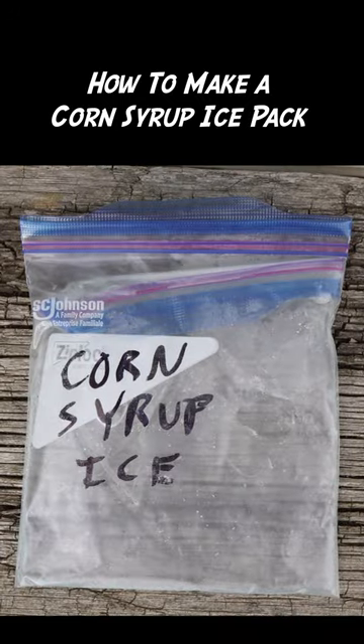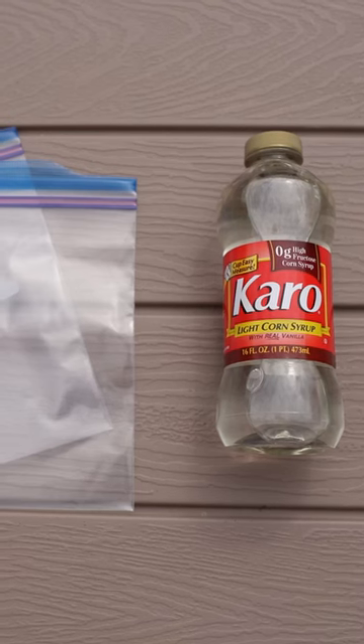The Corn Syrup Ice Pack is a sweet surprise. You'll need corn syrup and resealable plastic bags.